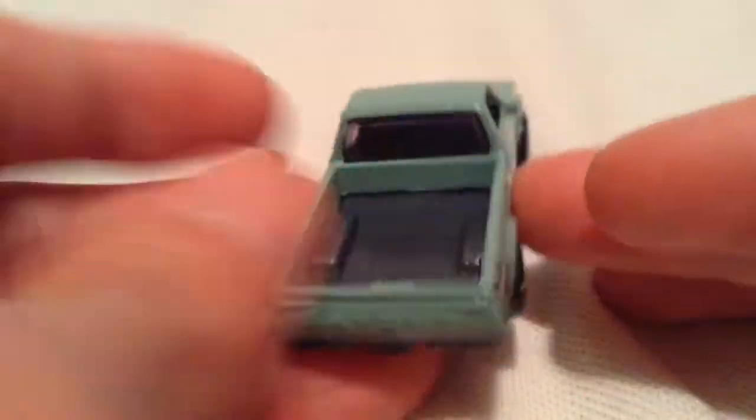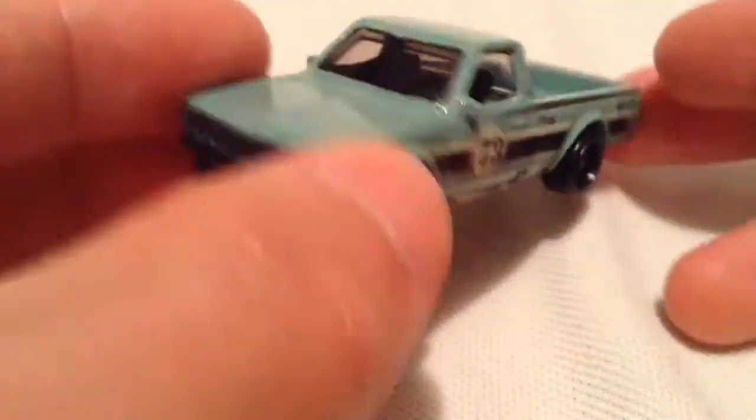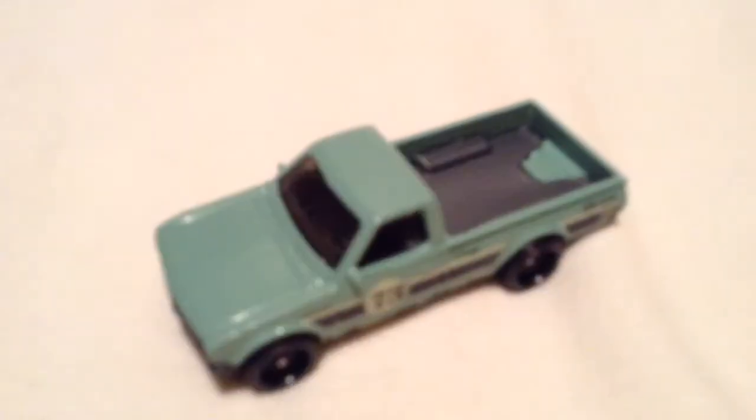And of course there is a super treasure hunt version of this car. I do not have it at this time — at least at the time of me making this video — but you never know. So there you have it. Thanks for watching, please check out my other videos and keep collecting.